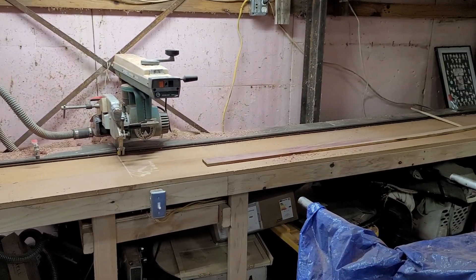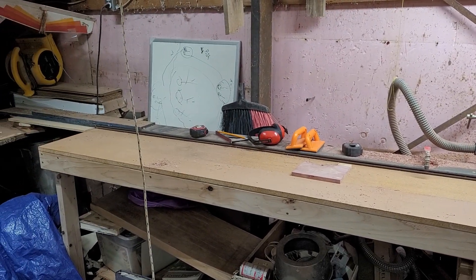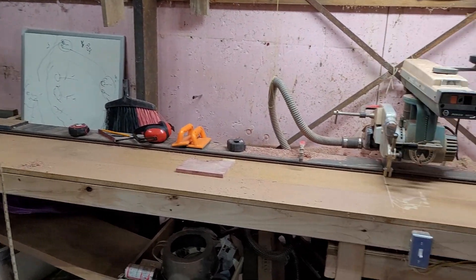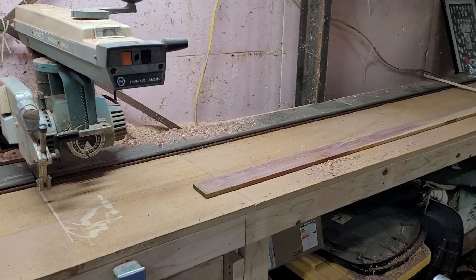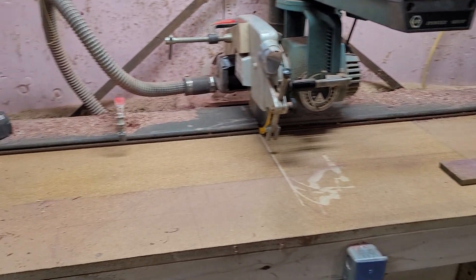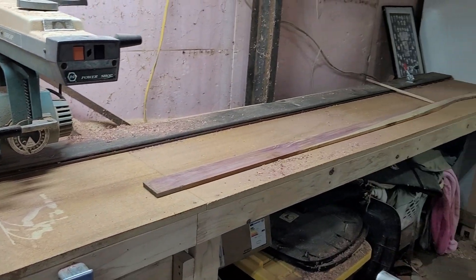Hey y'all, here's a quick video about my radial arm saw setup. I've had a few questions so I thought I'd make a quick reply video. This is the table I've built for it — I'm just using a single piece of particle board split in the middle and put end to end, so I've got a 16-foot long table.